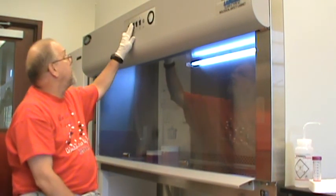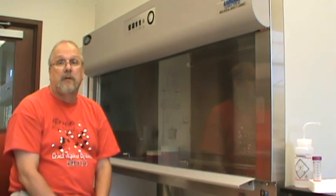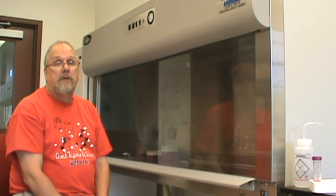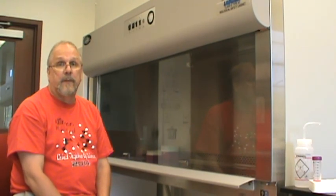Then when you are done, make sure you remember to come back and turn the UV light off. And so that is how we use this laminar flow hood, and we will use it in our cell tissue culture experiments.